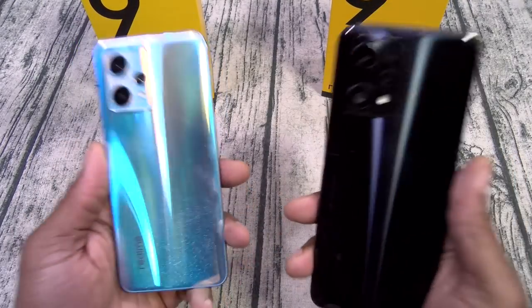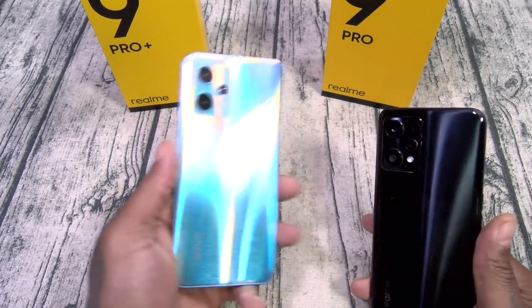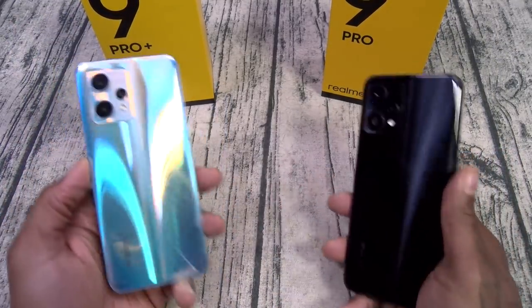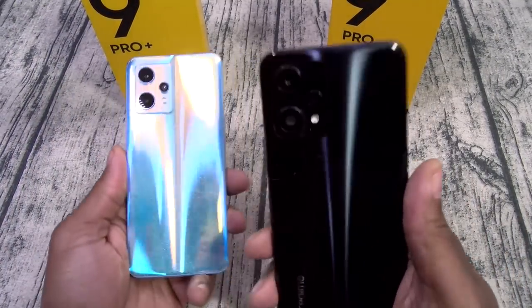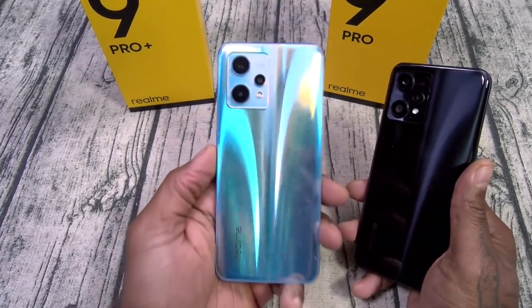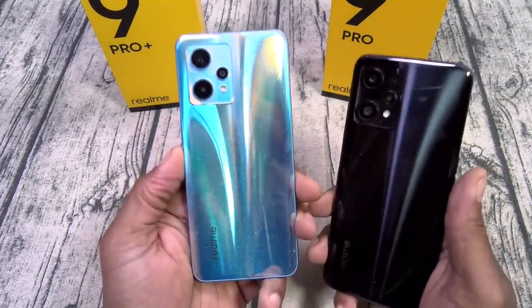Next: the cameras. The Pro Plus has the 50 megapixel Sony camera; the Pro has a 64 megapixel camera. On paper it may seem like the Sony one is better, but we'll have to test that. These are both mid-range phones, but the camera should be a little bit better on the Pro Plus. Specs on paper mean nothing in the real world.